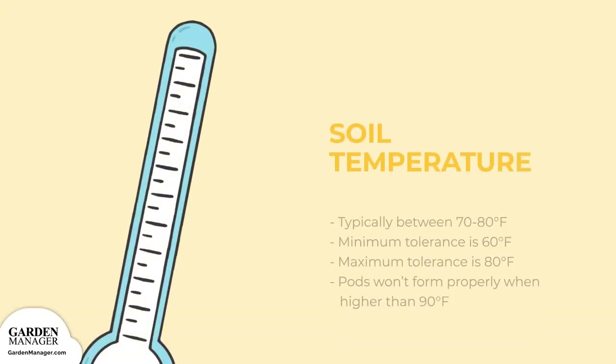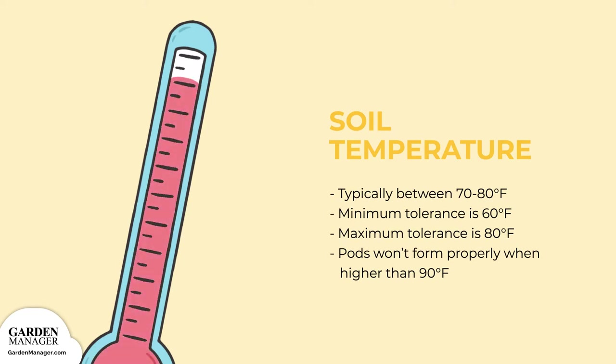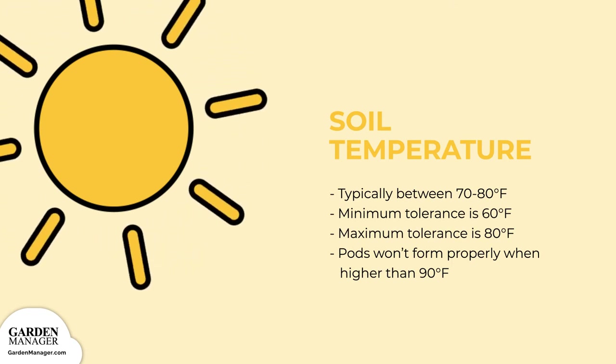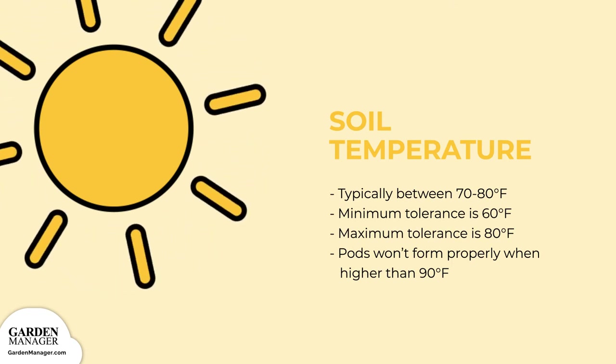When directly sown, the ideal soil temperature for your bush beans is typically between 70 to 80 degrees Fahrenheit, 21 to 26 degrees Celsius. Their minimum air temperature tolerance is 60 degrees Fahrenheit, 15 degrees Celsius, while their maximum is 80 degrees Fahrenheit, 30 degrees Celsius. Pods typically don't form properly when air temperatures are higher than 90 degrees Fahrenheit, 32 degrees Celsius.